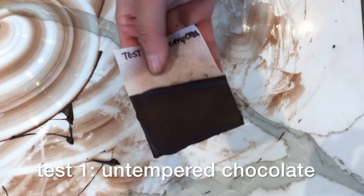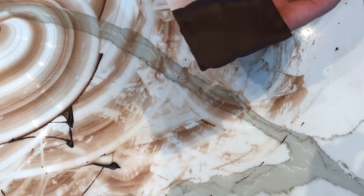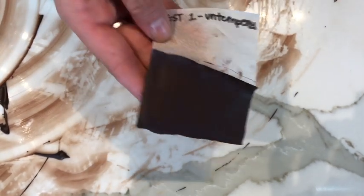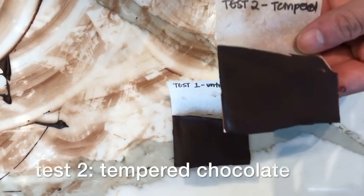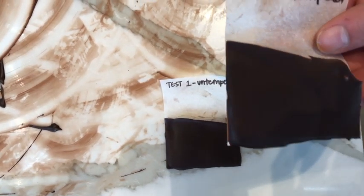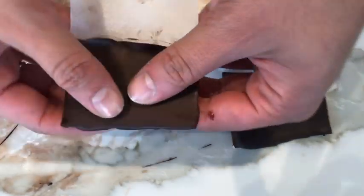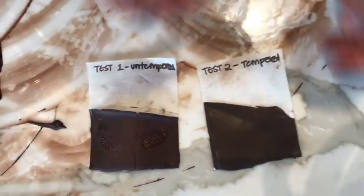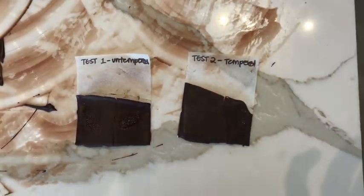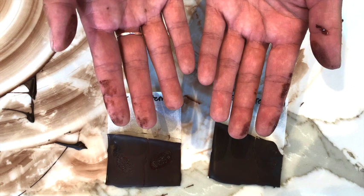Let's check our tests. First you see test number one — it's the untempered chocolate. It's pretty dull, it doesn't shine. With test number two you see it's glossy and shiny. And now listen: while breaking test number one you only hear the sound of the paper. With test number two you hear a clear snap. It's also very good to see that the untempered chocolate, test number one, has a lower melting point — you can see it on the hands of Greta and on the test itself.